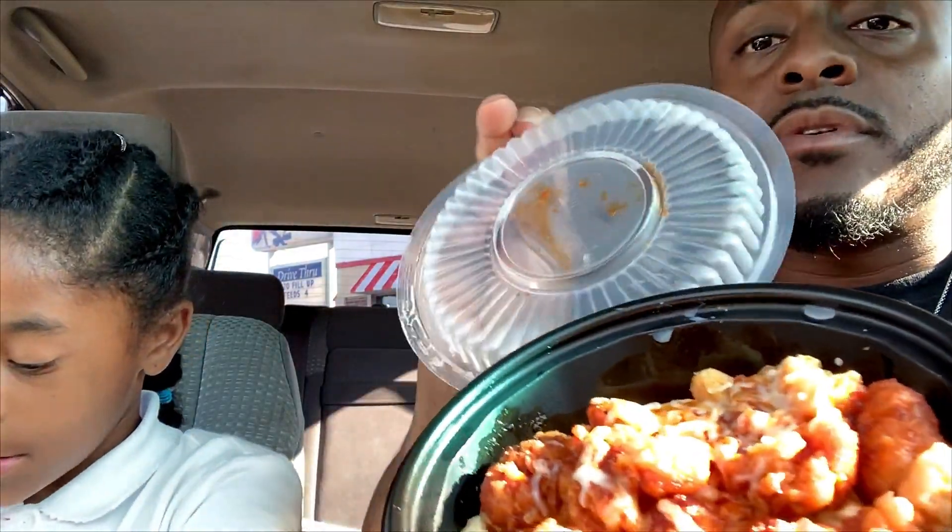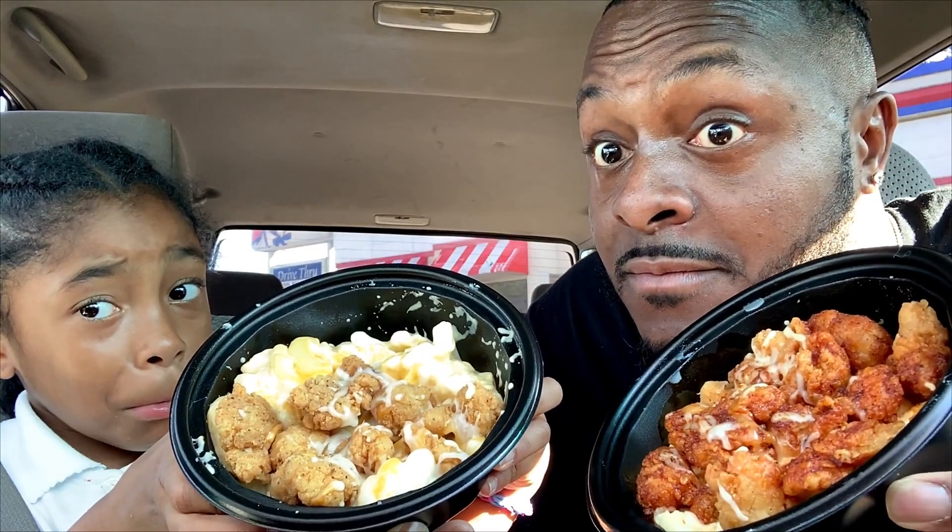Without further ado, let's get to these mac and cheese bowls. Here's your bowl, young lady — it's hot, be careful. Here goes my bowl, let's show the people what this looks like. Look at that — check it out. Hold it back a little bit further so they can see it.